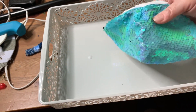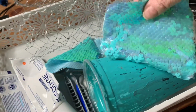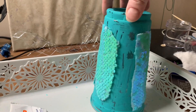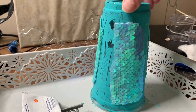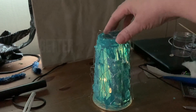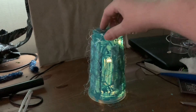So then I thought, how can I improve on this? I had this mask that I didn't really like to wear, but it had this mermaid sequin pattern on it, so I decided to cut it out and put it on. And I mean, it's not the best, but it's a lot better than it was. And I could see myself actually using this light.